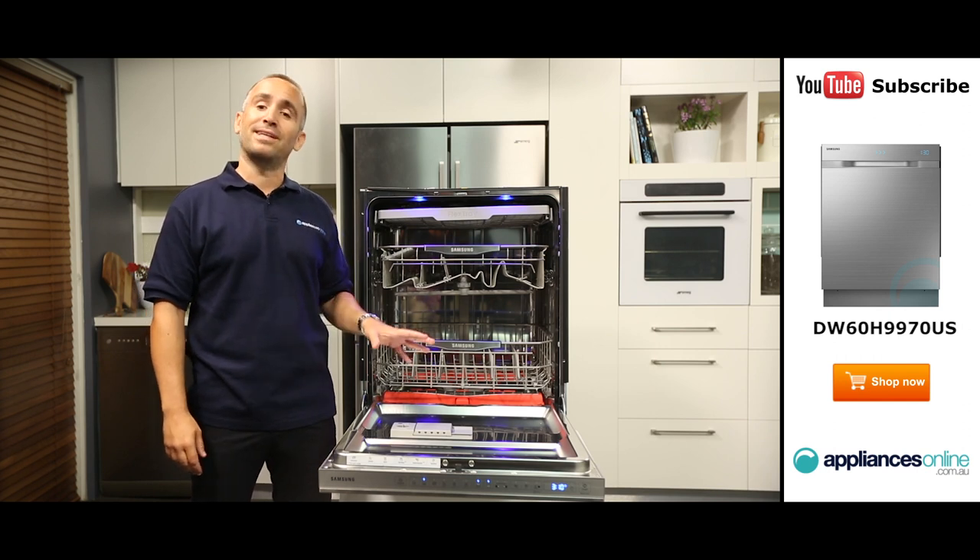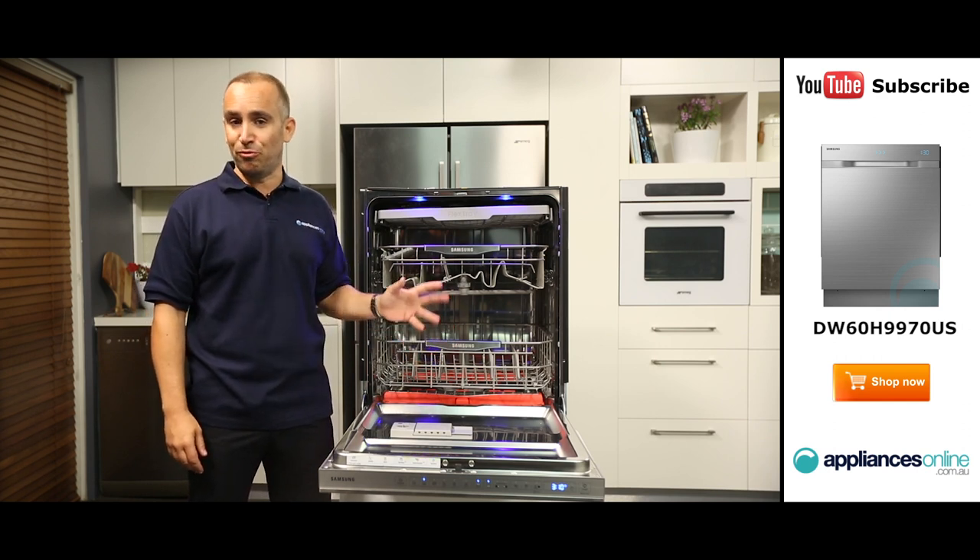Another special mode is the self-clean cycle for keeping your dishwasher performing efficiently.